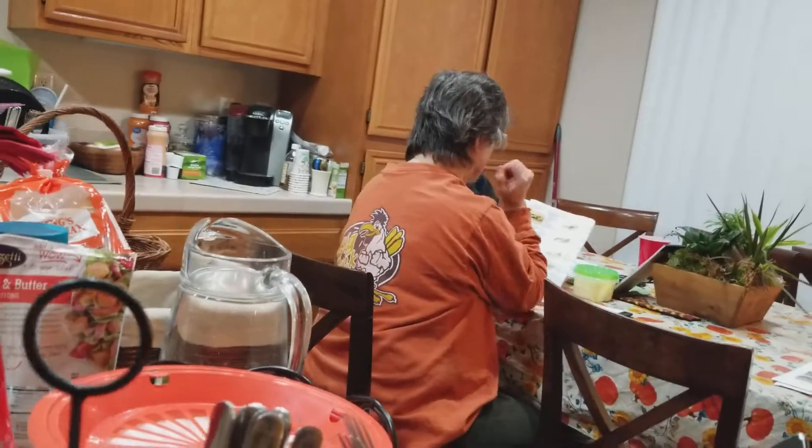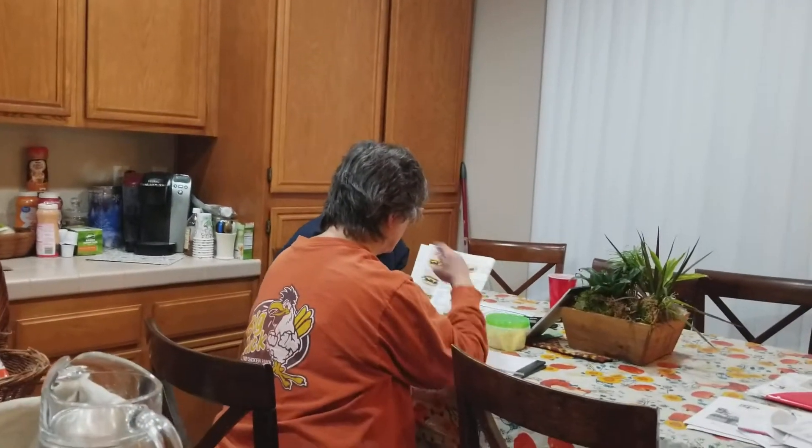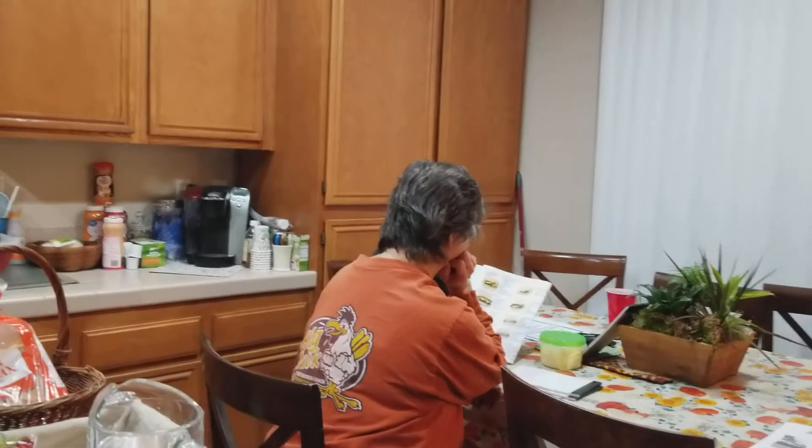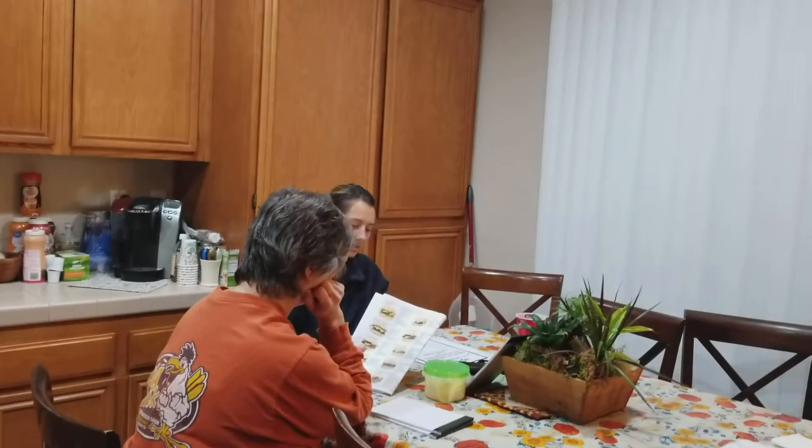Okay, you have two more salads left. Chicken barbecue ranch salad, crispy. Good one. Alright, so it's going to be salad, tomato,